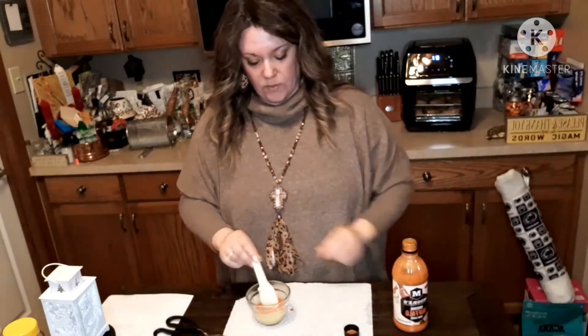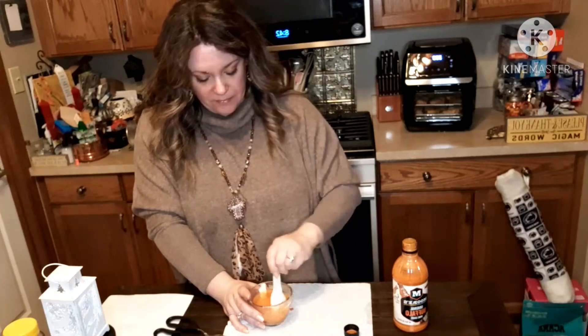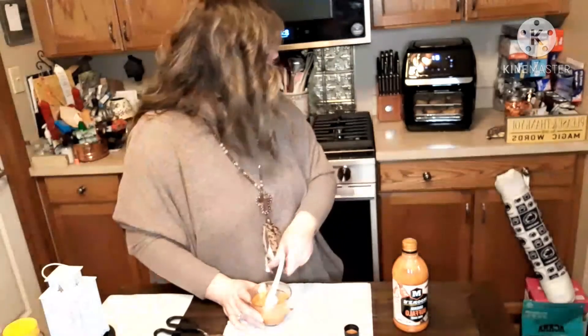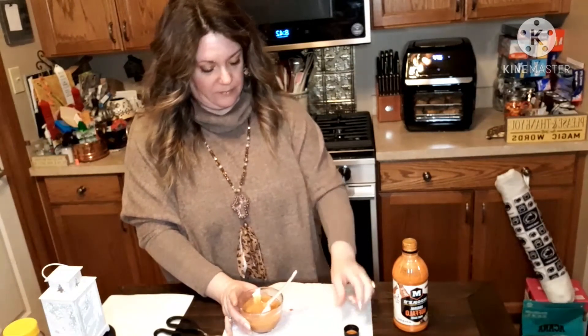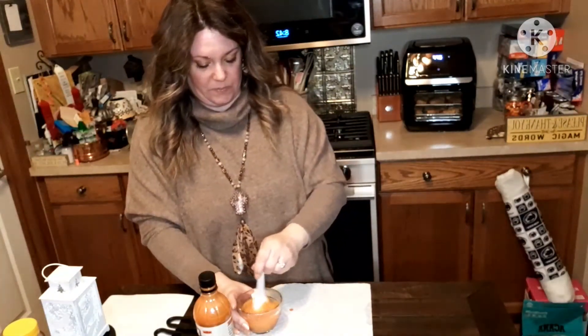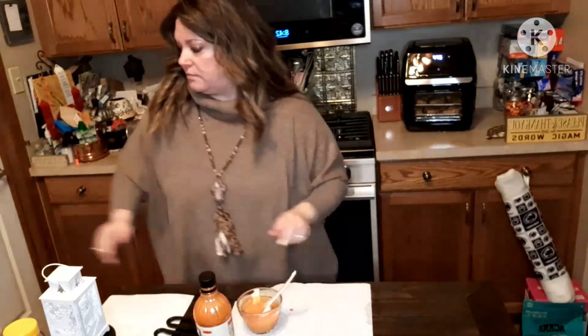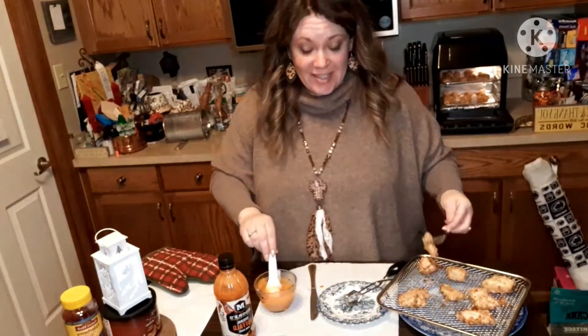Since I had so much chicken, I have a feeling I'm going to need more sauce. It was actually supposed to be 10 minutes, flip them over in five minutes, but I did 10 minutes and 10 minutes more because I'd rather them be a little burnt than get salmonella.